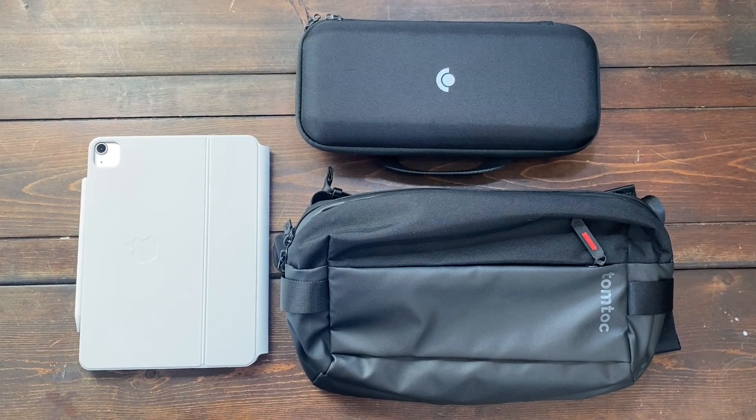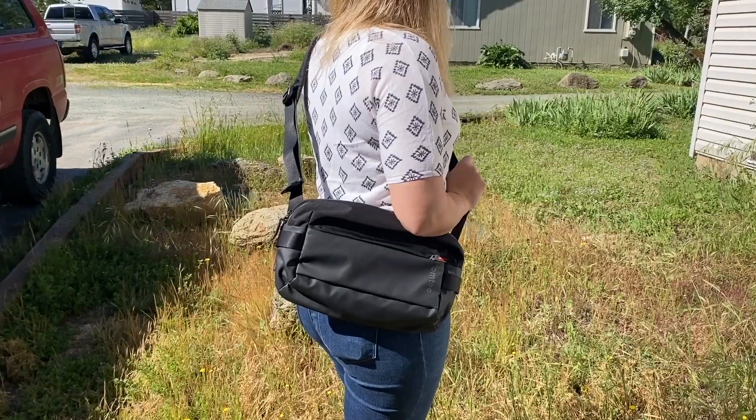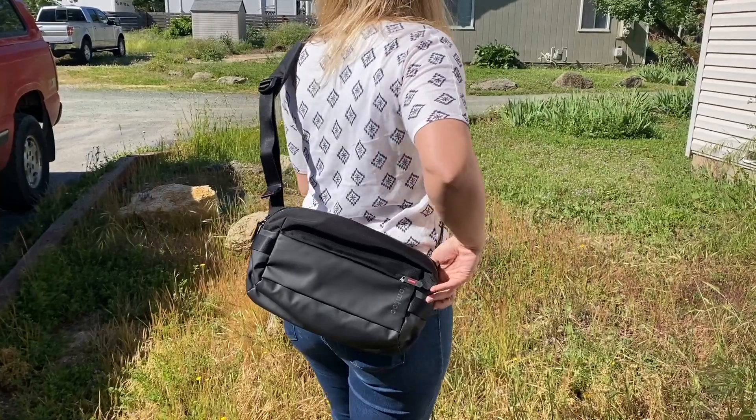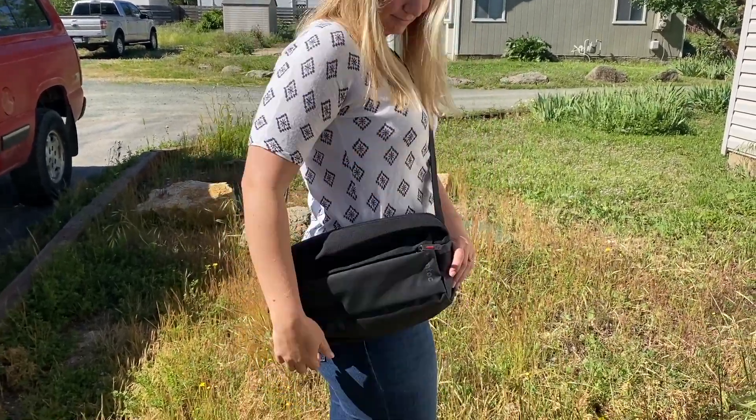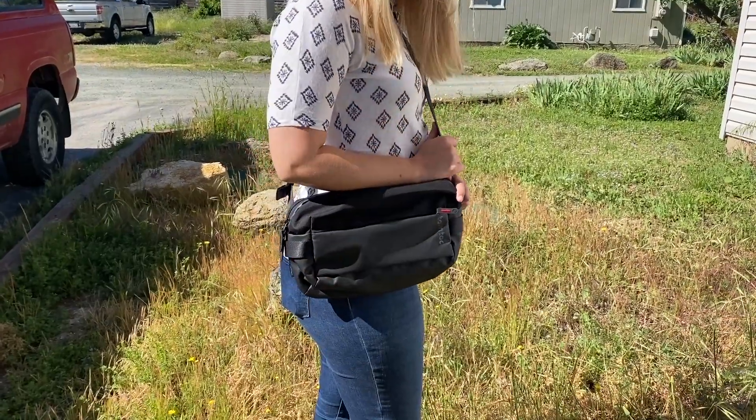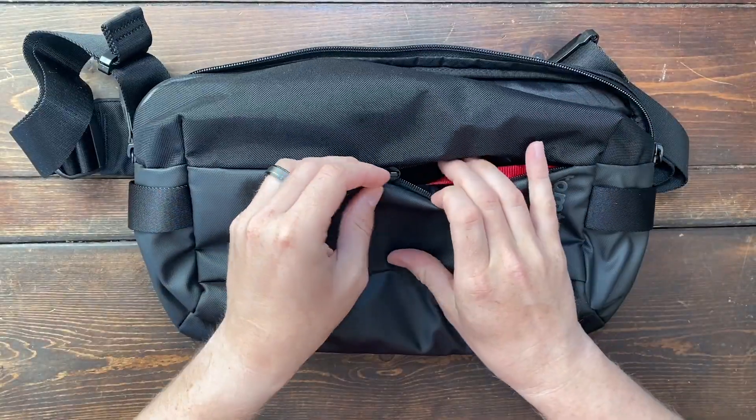Hey everyone, welcome to my review of this carrying bag by TomTalk. Inside this video, I'm going to show you all the different pockets and pouches inside of this bag, and I'm also going to show you how it easily fits my Steam Deck and my iPad. So let's get started.